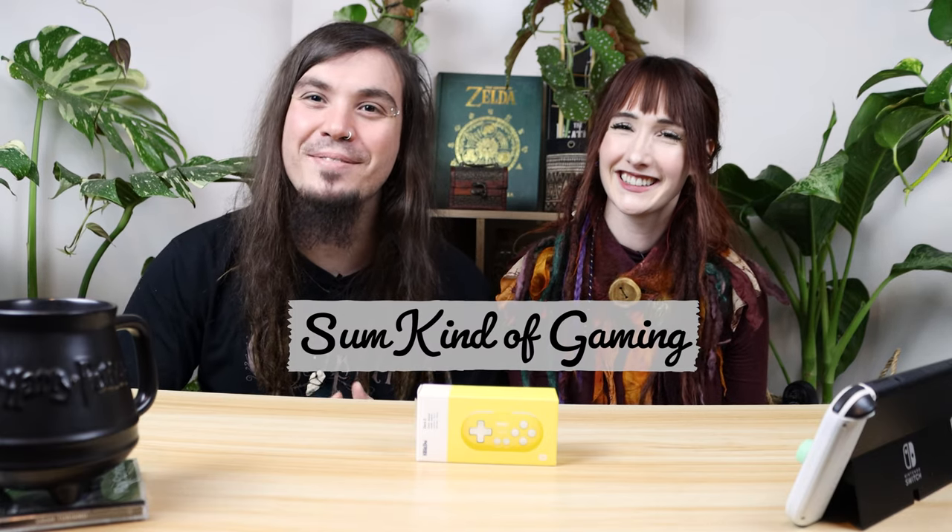Hello world, welcome back to SomeKindOfGaming. Today we're coming at you with another unboxing and hardware review, but this one's just a little bit special — it's just got a little cherry on top, you know?